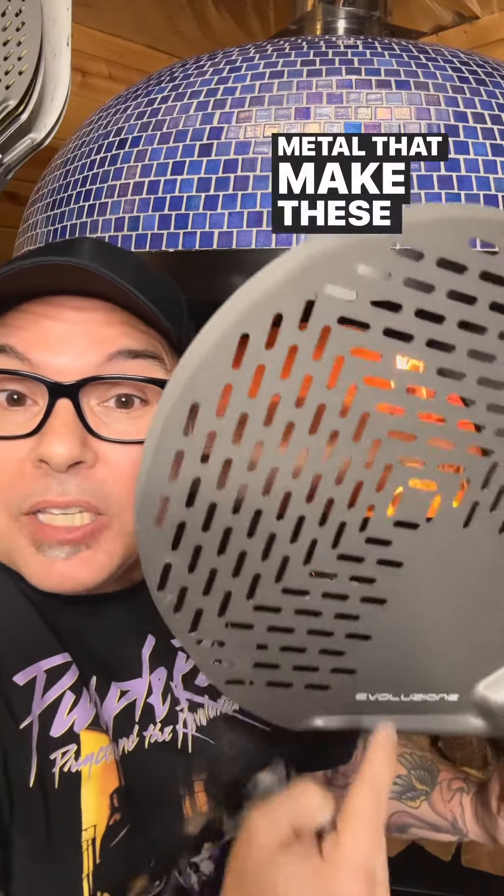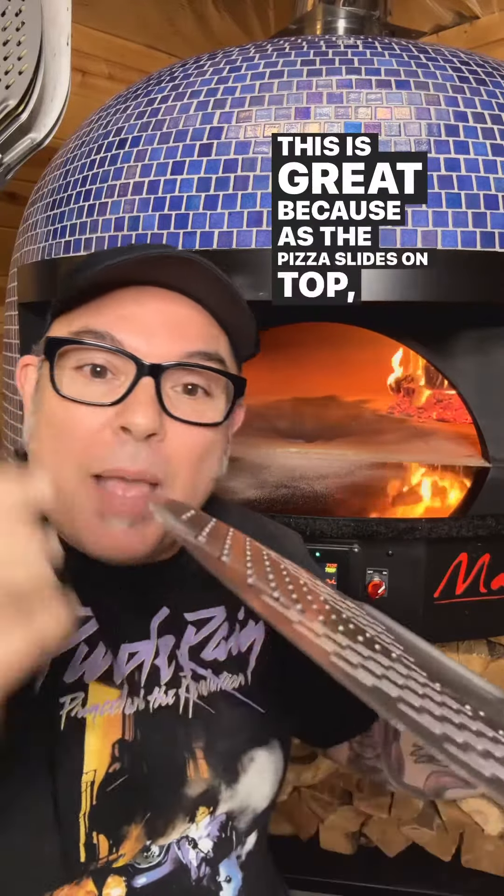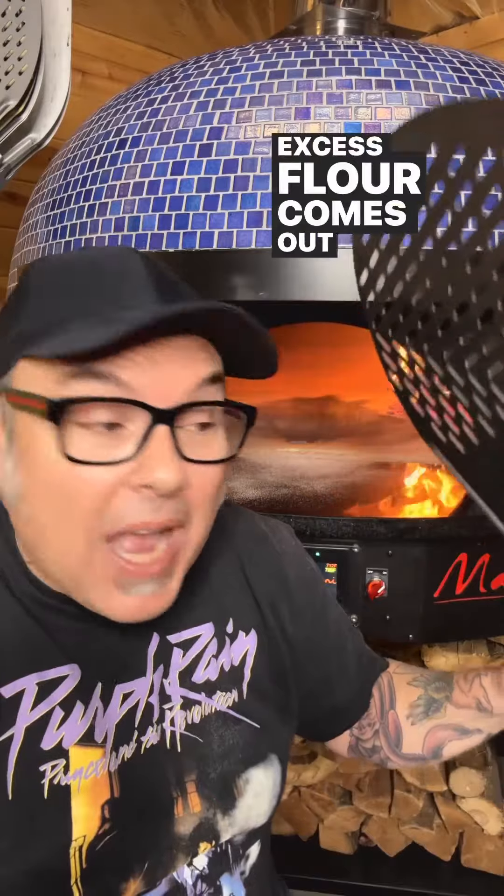There are companies like G-Metal that make these perforated pizza peels. This is great because as the pizza slides on top, all that excess flour comes out of the bottom.